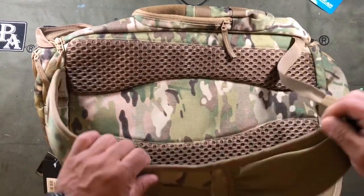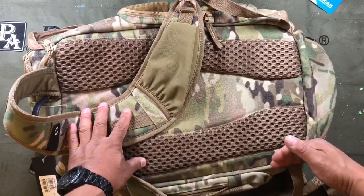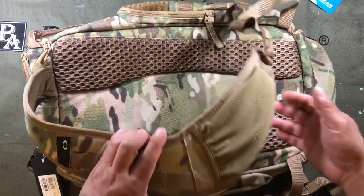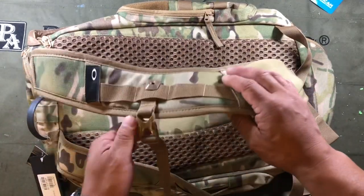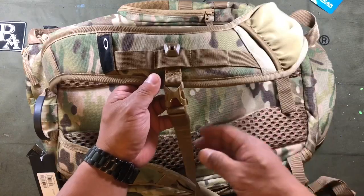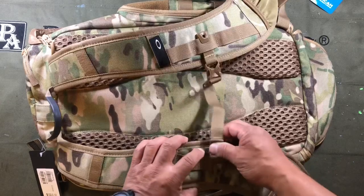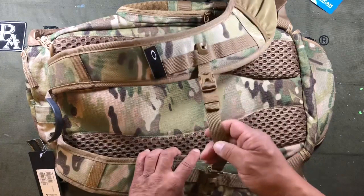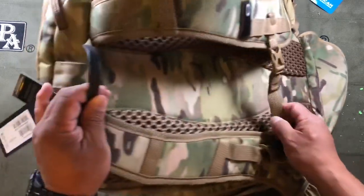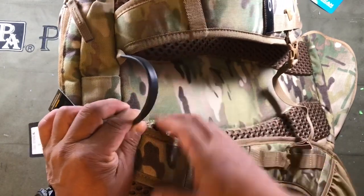The padding on the back is really nice — it's sculptured so you get some airflow and it doesn't get too hot. I'm not a huge fan of the fact that there is no waist strap. If you were looking at one of these for hiking, without a waist strap it's not going to do well for any sort of long-term day hiking. It does have a sternum strap, but the sternum straps are removable — not permanently attached — and I'm not sure how I feel about that.